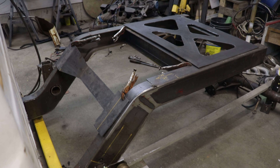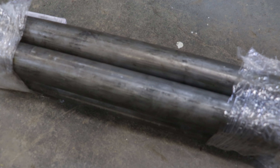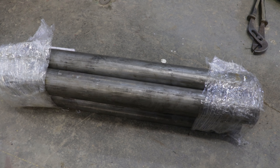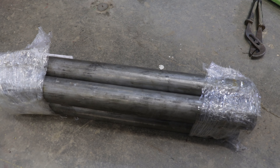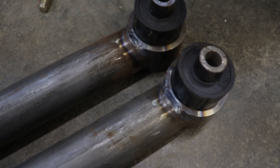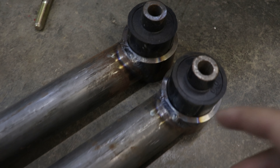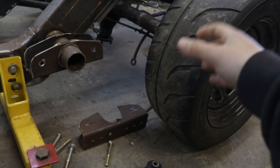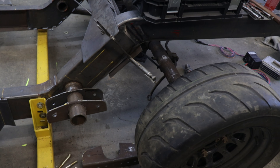I had ordered some pipe to mount up to my heim joints, and it just got here. This is quarter-inch DOM with a two-inch outside diameter — some heavy-duty pipe. It's more for off-road applications, but I think it's going to look great. It's a little beefier than what you typically see on a street truck, but I'll never bend those. I don't have a TIG welder, so I got my buddy Joel from Six Owl Customs to weld the ends on my pipe and it turned out amazing — he always does a really good job. These are going to look really good when they're installed and bolted up on the chassis.